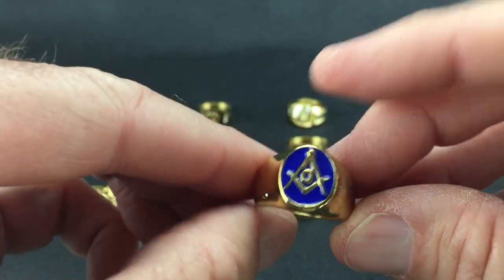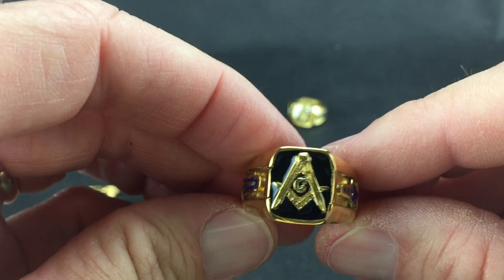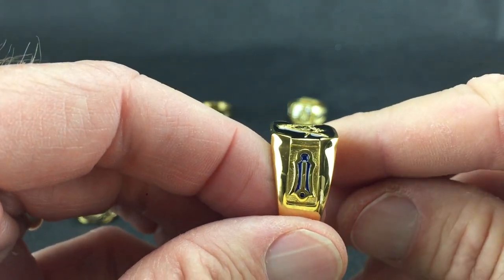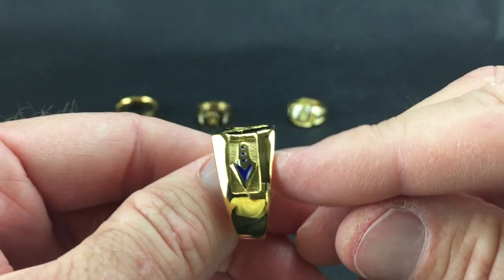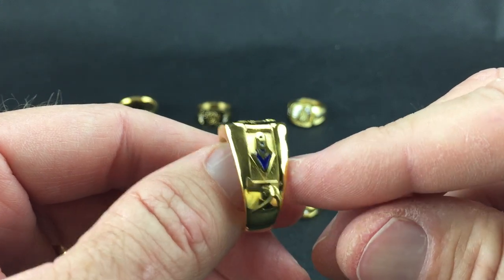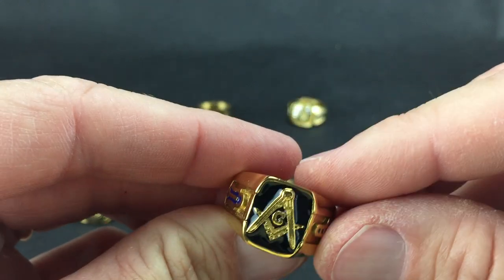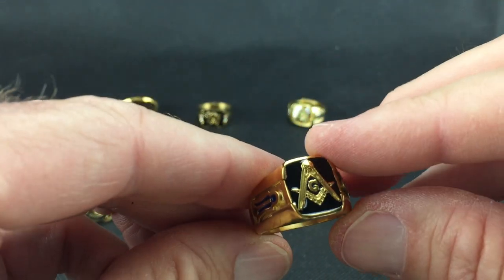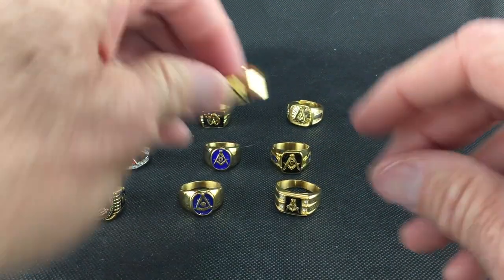It's a solid back, and here is a square and compass with a G in black. I always laugh because they call this the level, but it looks like the plumb to me, and then that's the trowel. Those are done in a nice color — you can see it's done in blue and black. This is also a solid back stainless steel ring.